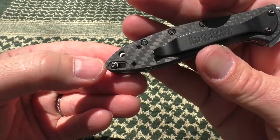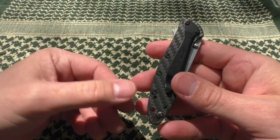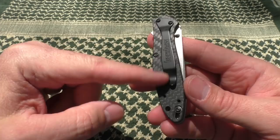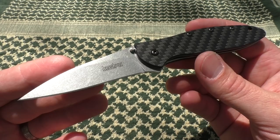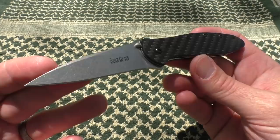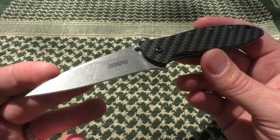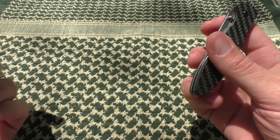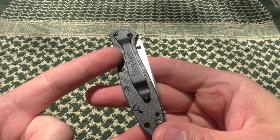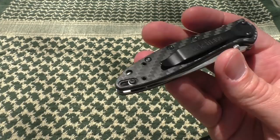It has a safety, which I do use. The pocket clip is repositionable, though I always carry the Leek tip down. Some folks are die-hard one way or the other — tip up or tip down. I'm very flexible on that. Pocket clip position is both an aesthetic and functional thing. Whatever works better with that particular knife, I go with, and in my opinion the pocket clip on the Leek works best positioned for tip-down carry.